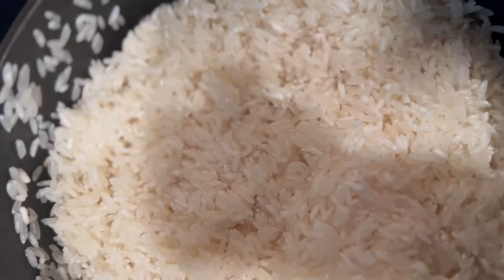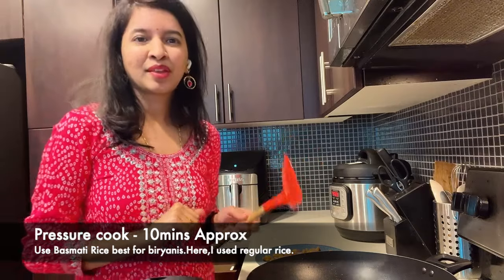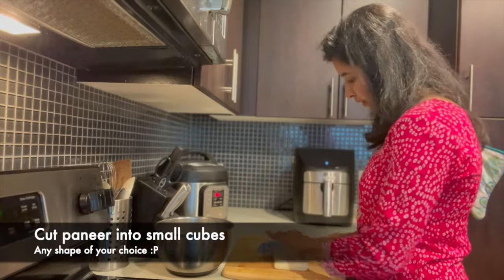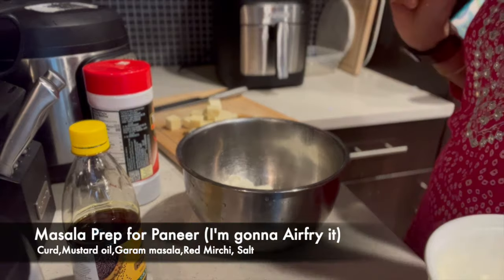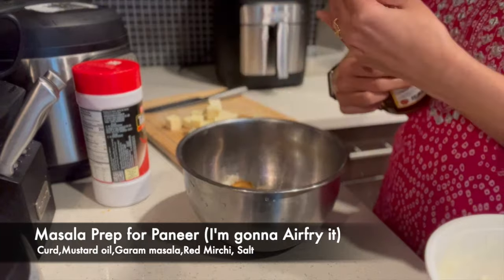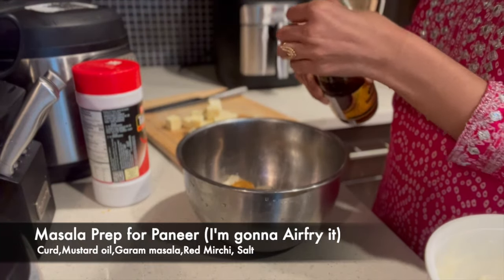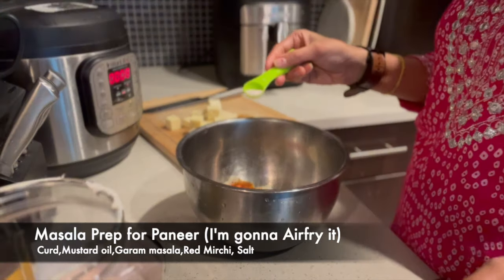Now we will add the rice — we will wash it 3 times in the pot. Let's pressure cook this. We will add some garam masala, a little mustard oil, and a teaspoon of salt to the pan.